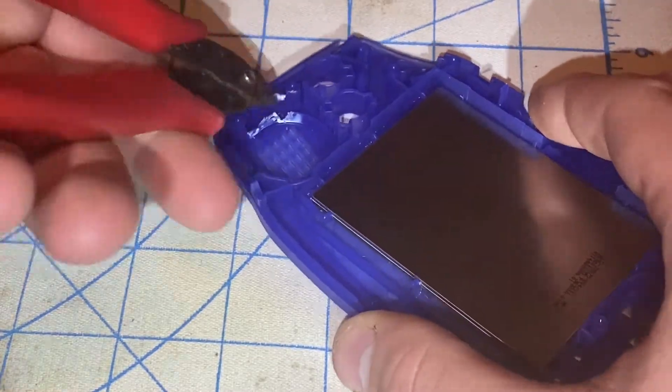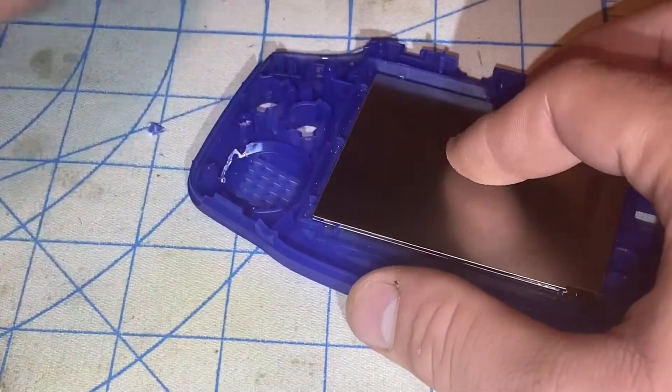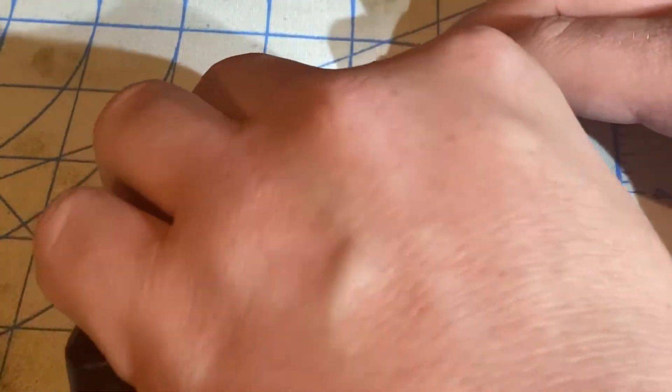I'm using a pair of flush cutters to cut away some of the plastic. Now I'll use a craft knife to shave down a little bit of the plastic so it is smooth. By the way, this is a brand new blade for my razor tool.